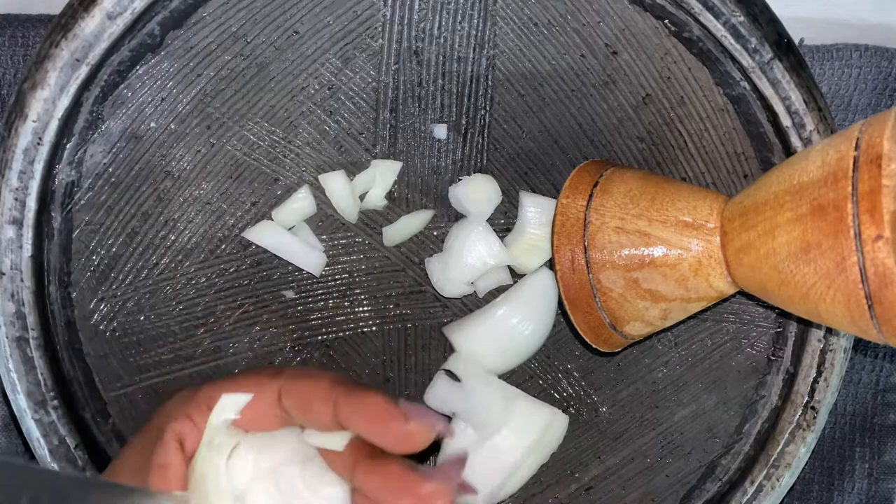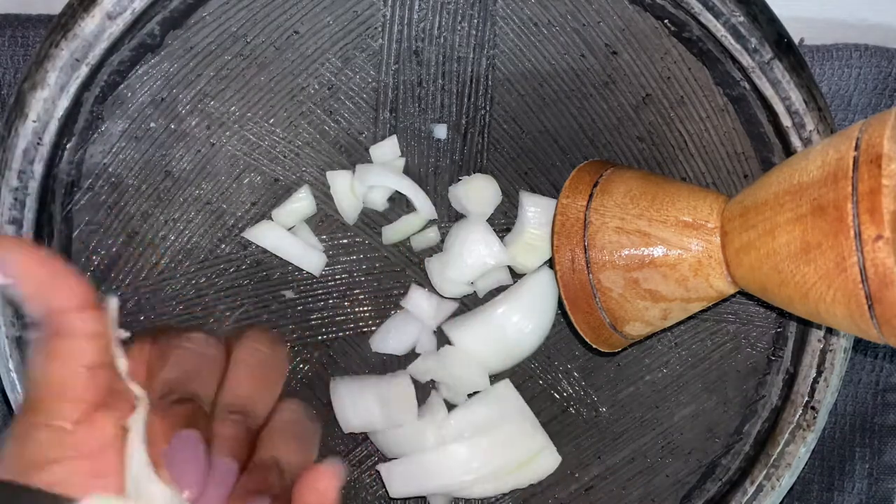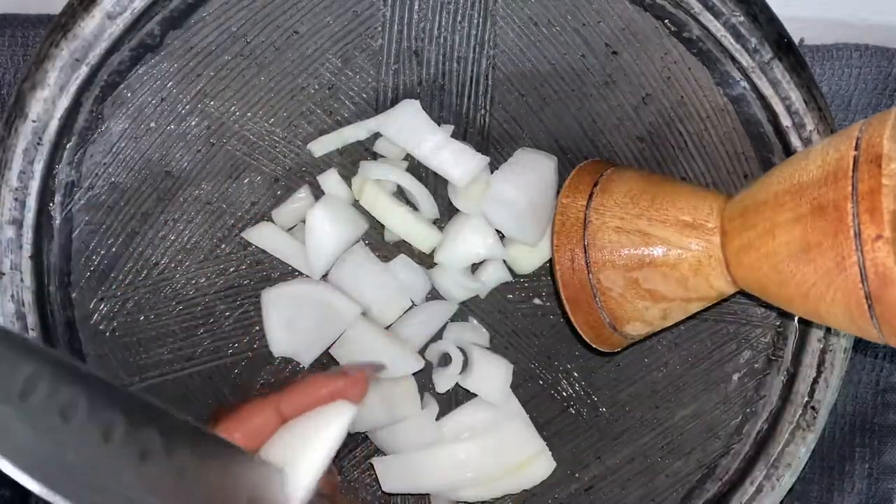Next, I'm going to add a little bit of salt. I will then use my wooden grinder and I'll grind this until smooth.